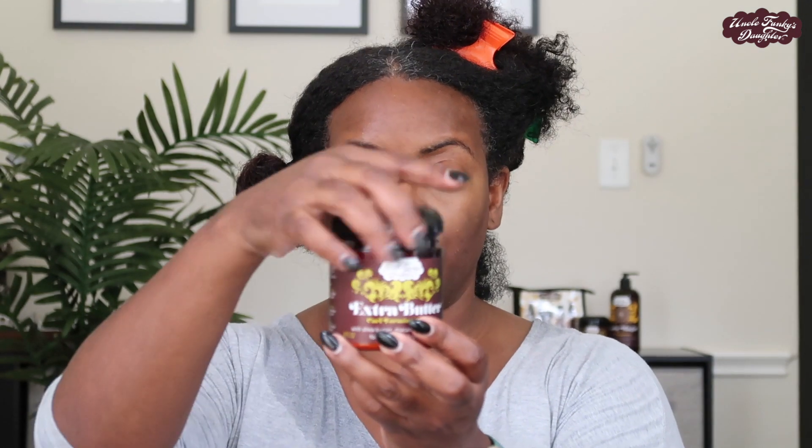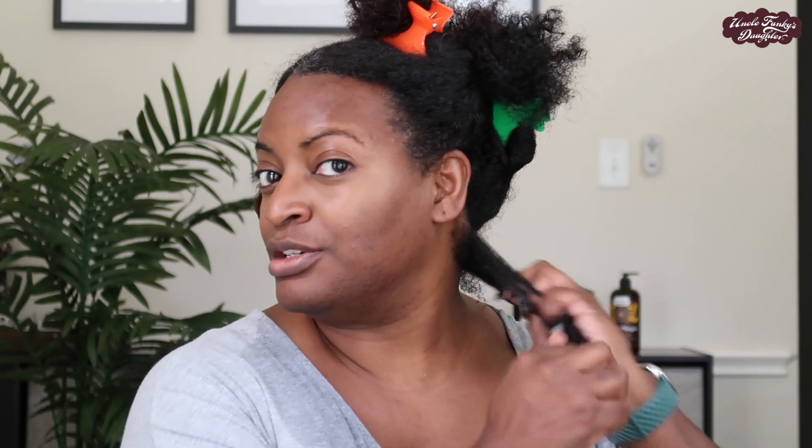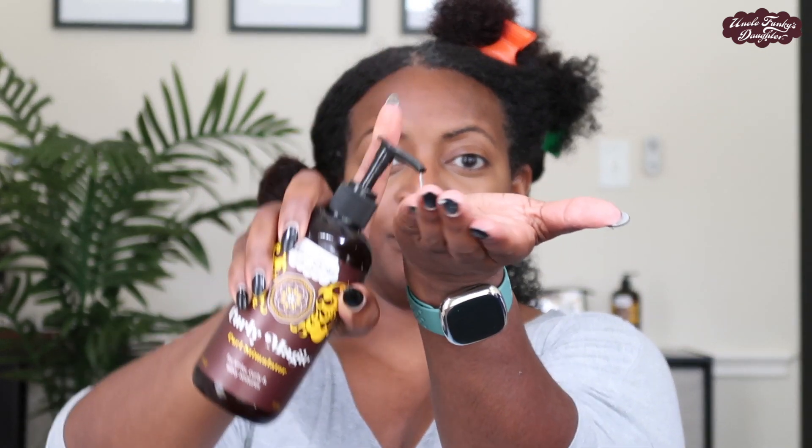I'm starting with the Extra Butter — I'm going to take a nice dime-sized amount and apply that from roots to ends, making sure it's massaged through. Then I'll take my Curly Magic on top of that and massage it through, making sure it's nice and smooth, and use my detangling brush to comb that through.